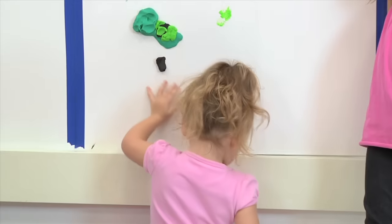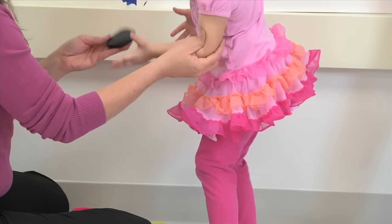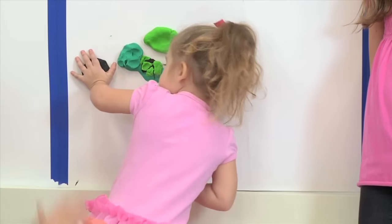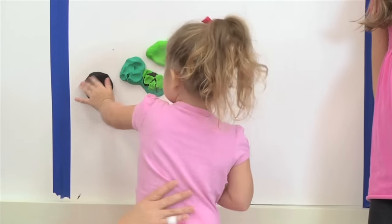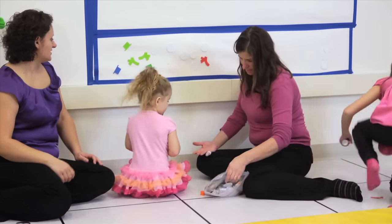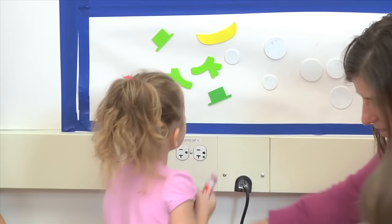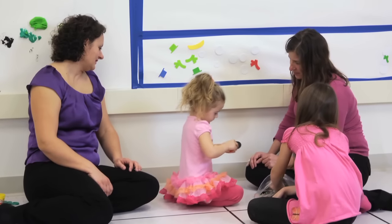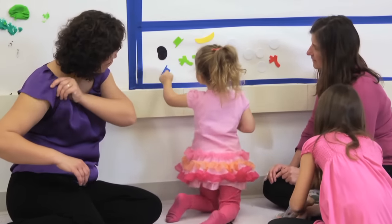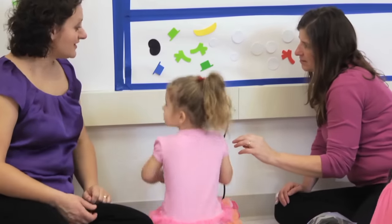Using a vertical surface such as a wall is very good because it means that she's going to put her left arm up at shoulder height and try to keep that arm elevated. Having her arm up at shoulder height is very important because that will help strengthen up the shoulder blade muscles. Using any kind of an easel, or putting paint on a wall, or putting paper with tape up on a wall so she can color on that, is a good idea for increasing that movement.